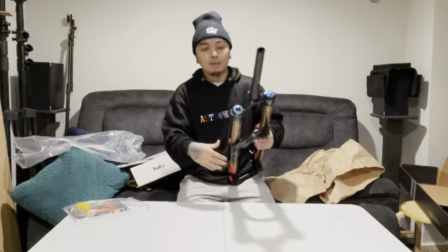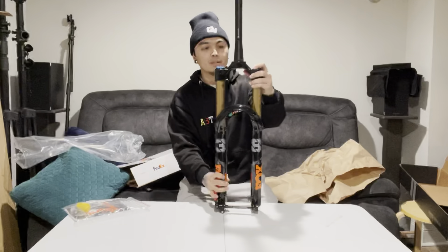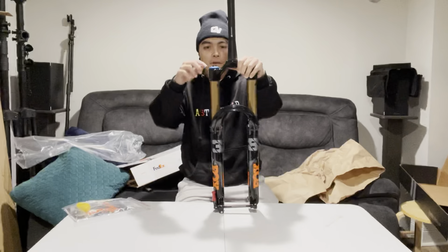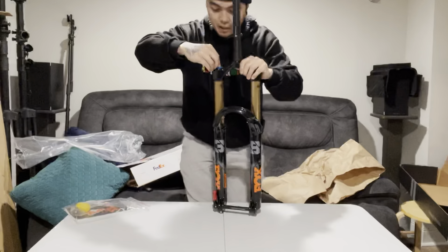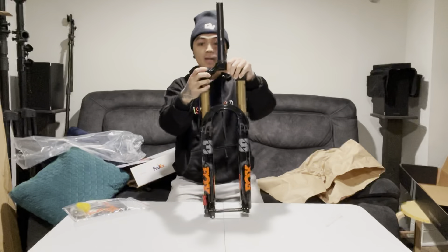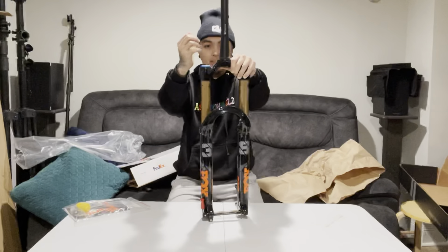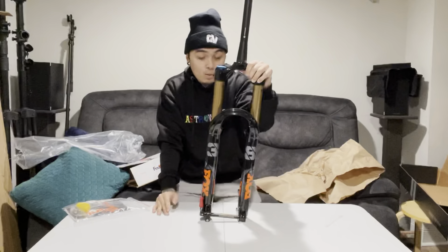So we have the dampers here. The good thing about this — and also one reason why I bought this fork — is there's a lot of adjustability. The black one is, I believe, the low speed compression. And then the blue one is the high speed compression. There's a lot of clicks, and like I said, there's a lot of adjustability.